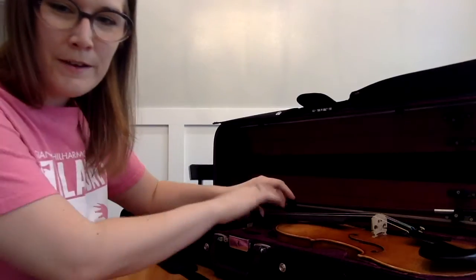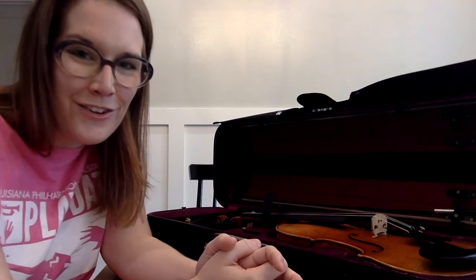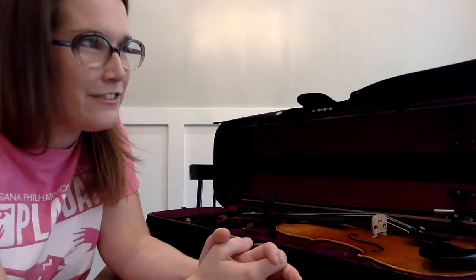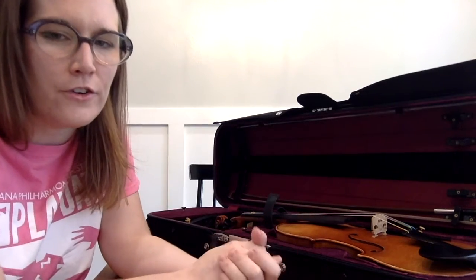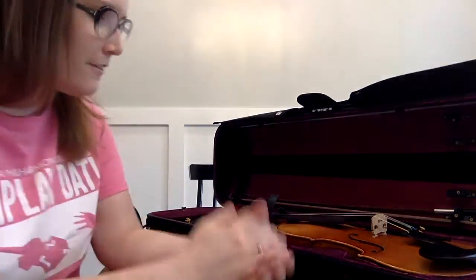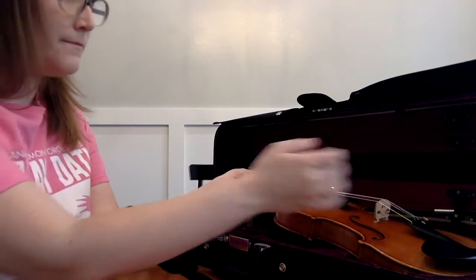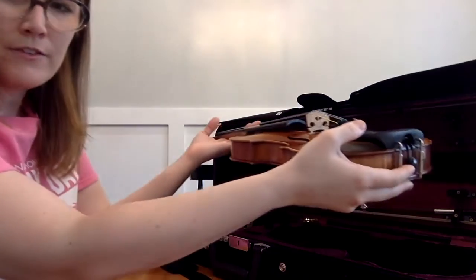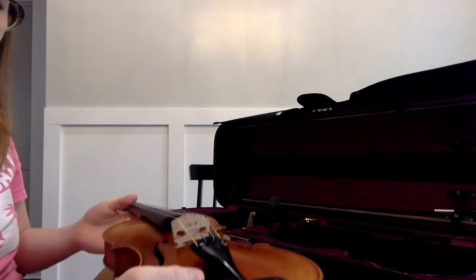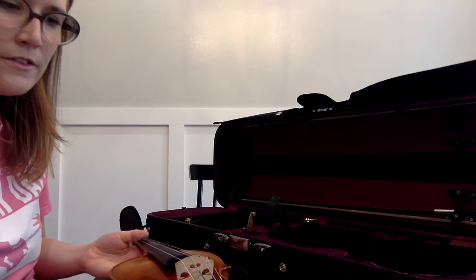I have my case open and my seat belt undone. I'm going to pick up my instrument with two clean hands — so wash your hands before you handle your instrument, as this will keep the varnish clean and shiny, free from any dirt or oil on your fingers. Take those two hands and slide one hand under the neck of the instrument and one hand under the bottom of the instrument. When you set it down next to the case, try to do this really gently without a sound, as gentle as you can.